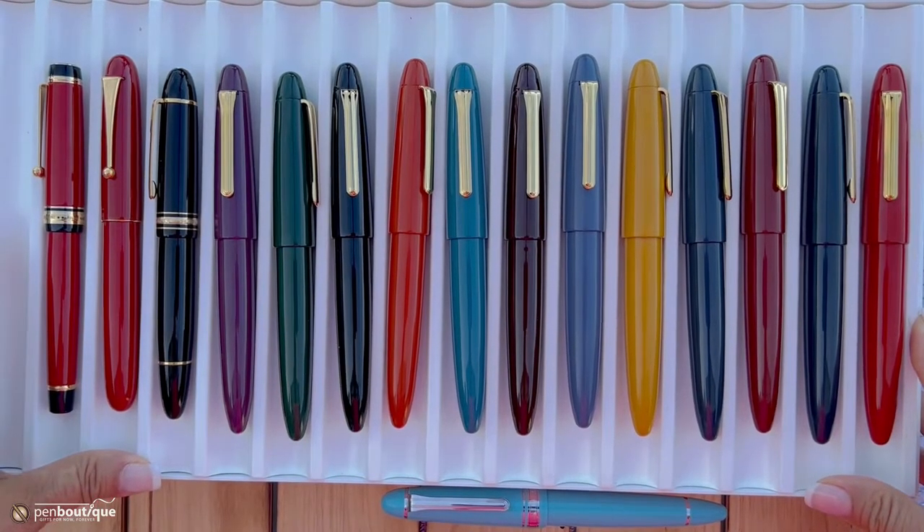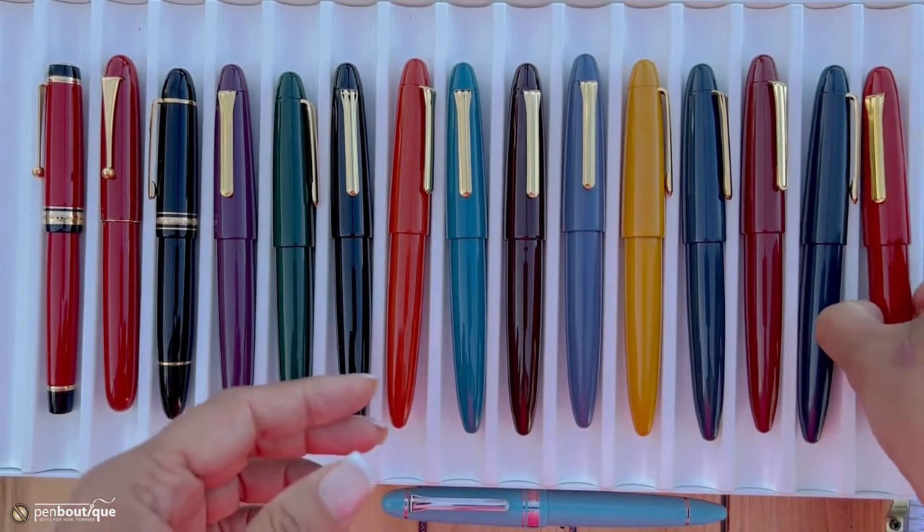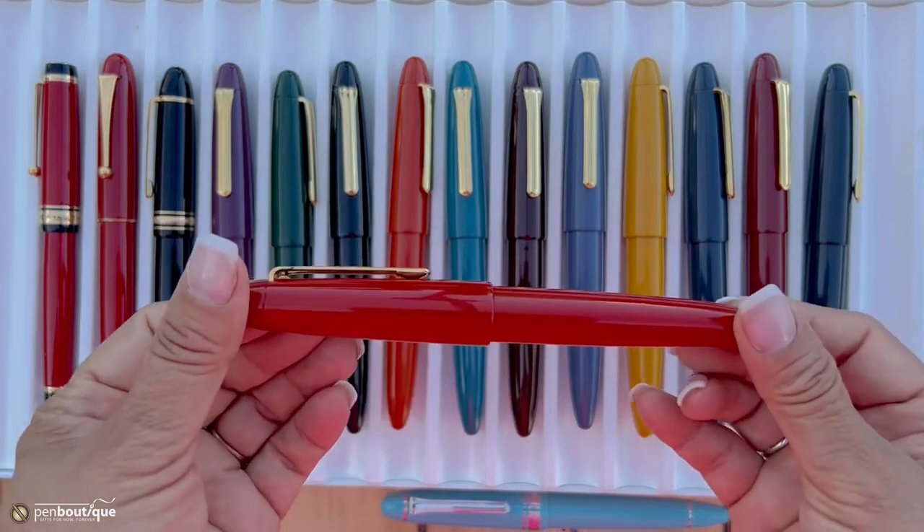Hello everyone, this is Lena from Pen Boutique and I'm here presenting this beautiful Sailor Urushi Kaga King of Pens. We just received it. These are made with ebonite, which as all of you know is in short supply nowadays, and coated with urushi lacquer from the sap of trees from East Asia, which takes about 15 years to mature.